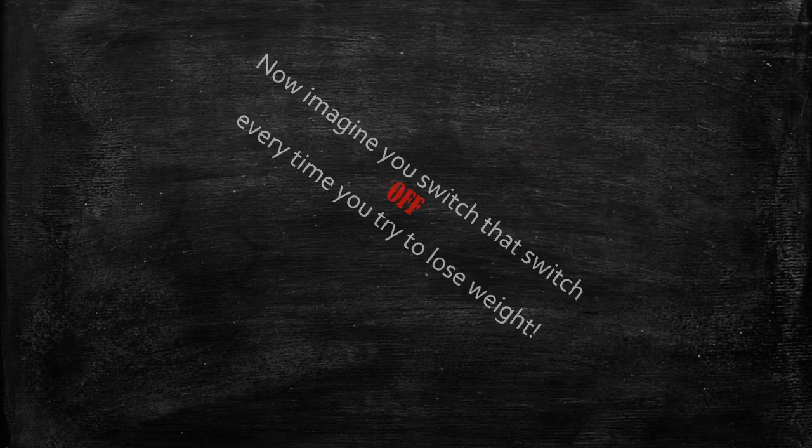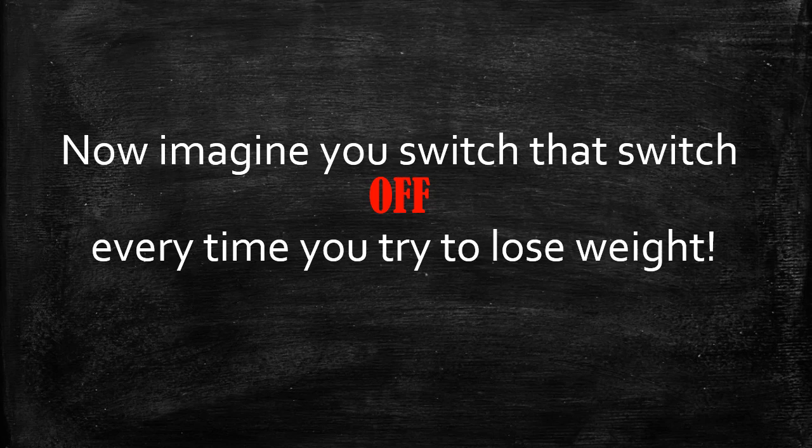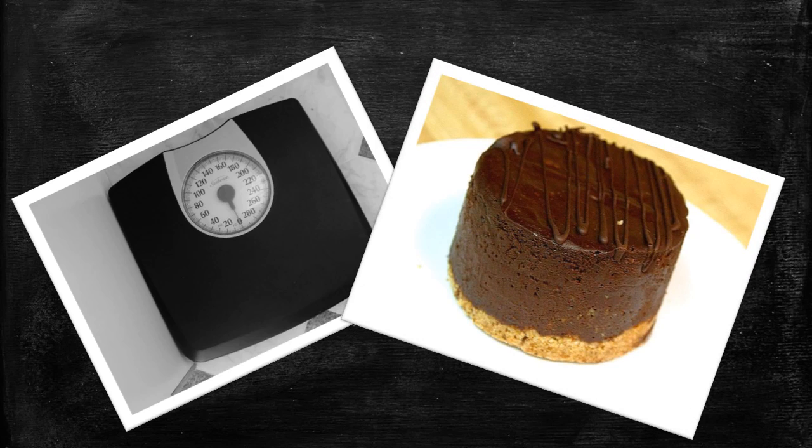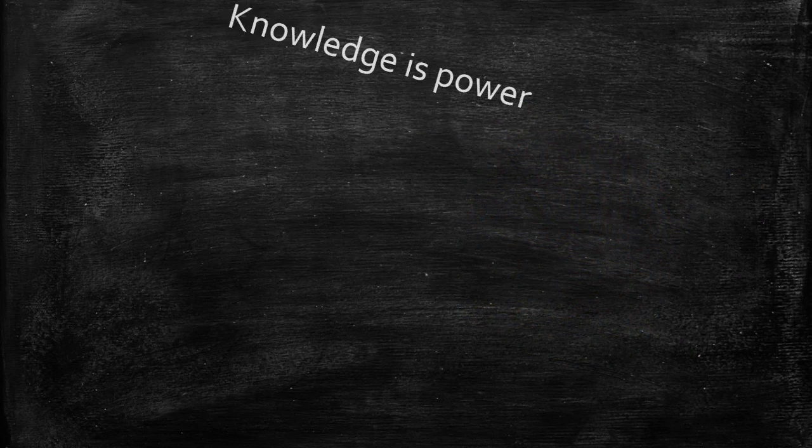Even when you know about the switch, the minute you get on the scale or walk past the bakery and think 'I shouldn't eat that' or 'I'm not allowed to have that,' you're switching that switch off. The switch is related to mood and emotions, and the minute you're feeling fear, anger, or frustration you're switching it off — stopping yourself from achieving the goals you've set out to achieve.